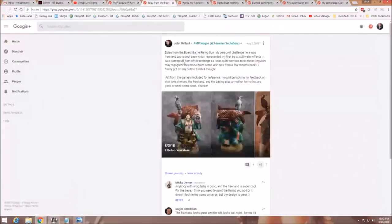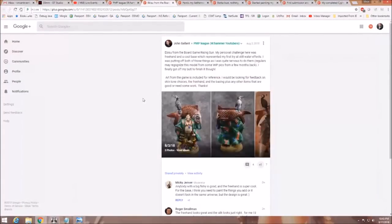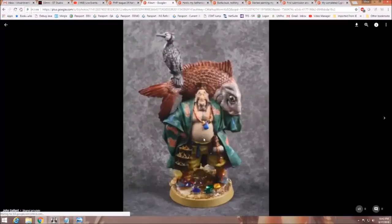Let's start out with John Gallant, who brings us Ibisu from the board game Rising Sun. He said he's looking for reference on the skin tone choices, the freehand, and the basing, plus any other items that are good or need some work. Let's take a look.